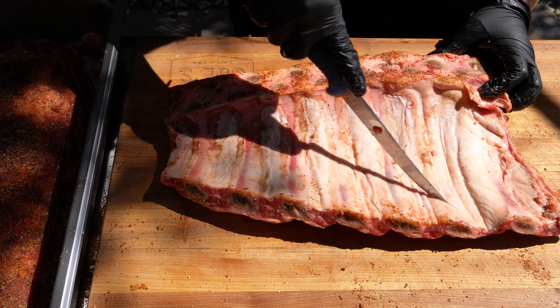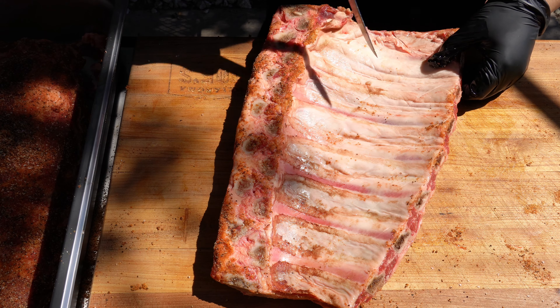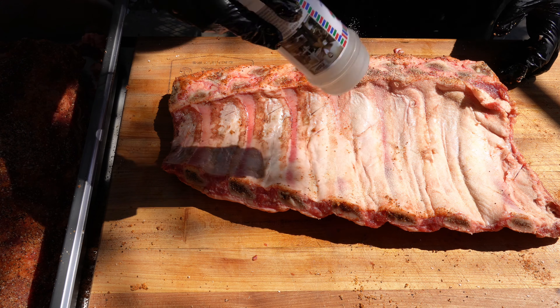The first thing we're going to want to do is actually score the membrane. We are not going to remove it because they will fall apart and nobody wants a messy beef rib. You're going to want to cut deep enough to actually cut the membrane but not the actual meat. We just want to make sure our ribs are intact and we can impact flavor throughout the meat.